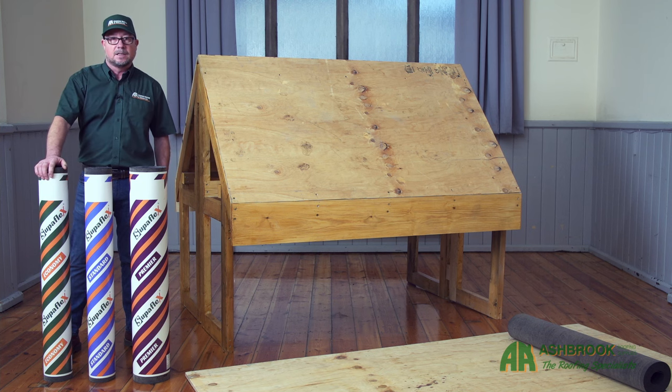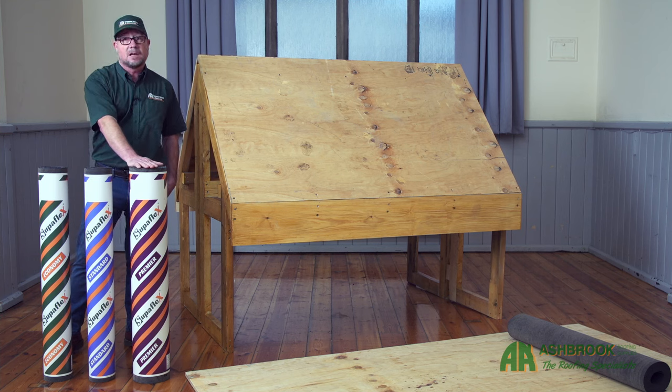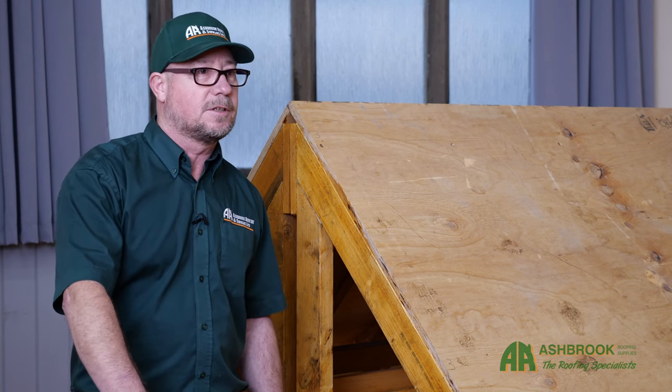Well, you've chosen the right product. Our range of Superflex shed felts have an excellent durability and lifespan across the range: Economy at five years, Standard at 15 years, and Premier at 25 years lifespan — an ideal weatherproofing for your roof. Regardless of your choice, the application of the shed felt remains the same across our range.